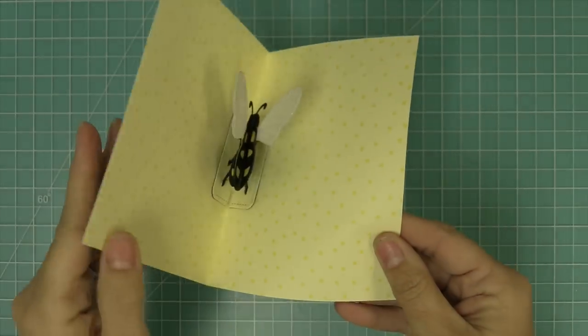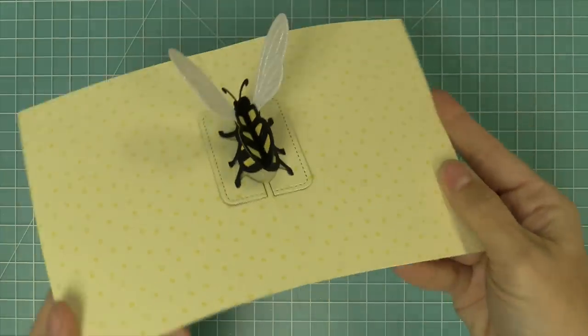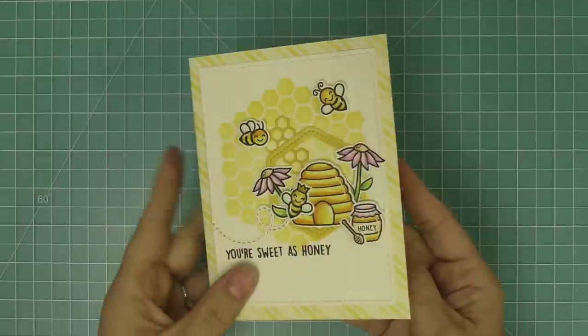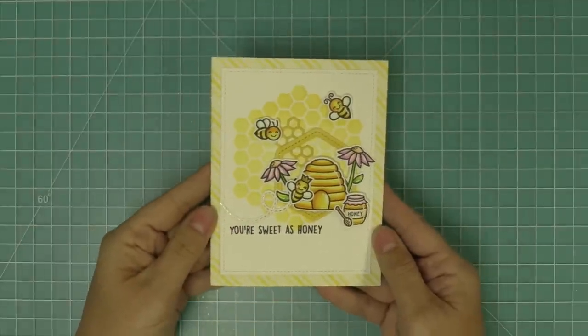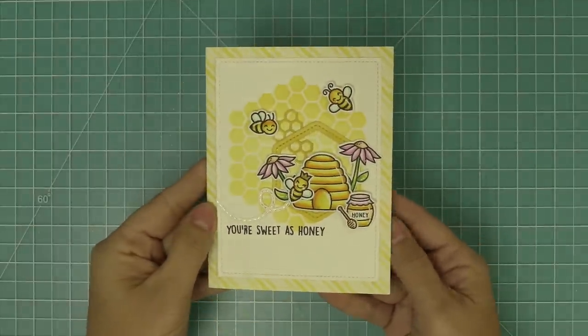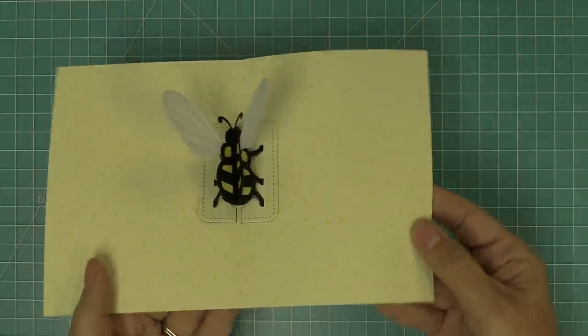Of course the fun part is as you open it up, you have that pop-up bee on the inside. Is he not just the cutest thing ever? I just love it so much — he's so fun and just such a cool addition to a card. I feel like I want to put him in the inside of every card I make. So here we have our cute front, and then as you open it up, you have that beautiful bee on the inside.